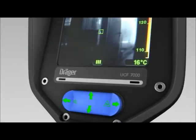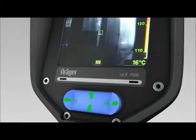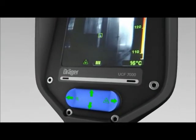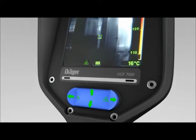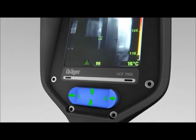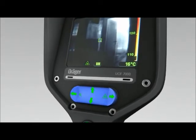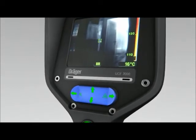Use the four-way toggle button to activate the laser pointer of the Dräger UCF 7000. Press the right side of the toggle button depicting the laser symbol. The laser pointer is activated when the display shows the laser symbol in the bottom left. Press this button again to deactivate the laser pointer.